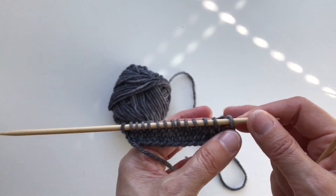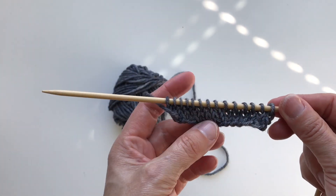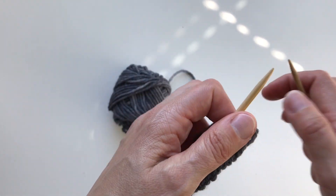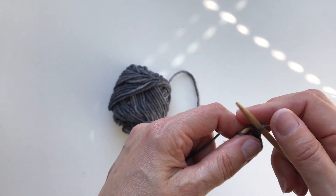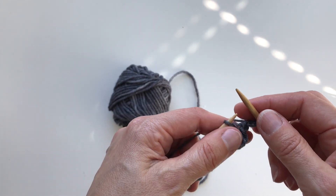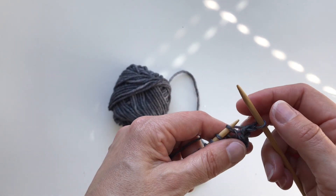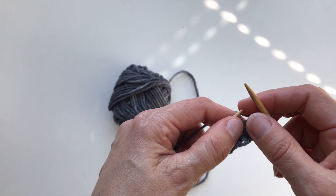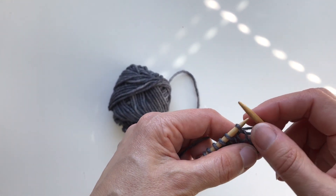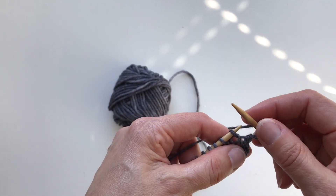I have cast on 14 stitches here, and I have a right side and wrong side of the work. I'm knitting on the right side and purling on the wrong side. I'm also making yarn overs here just to make sure that my stitch count for this sample doesn't decrease. This technique is usually used for lace patterns where you have a yarn over and corresponding decreases — yarn over increases and corresponding decreases.